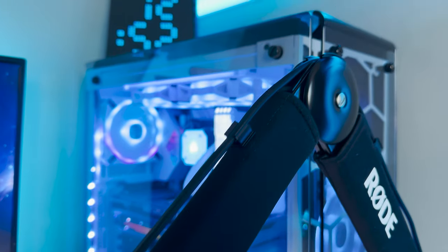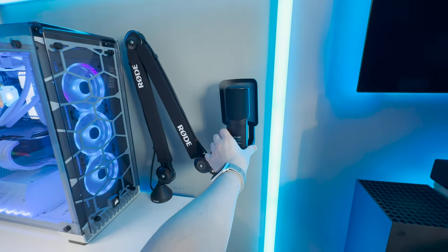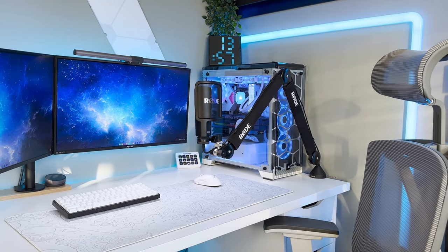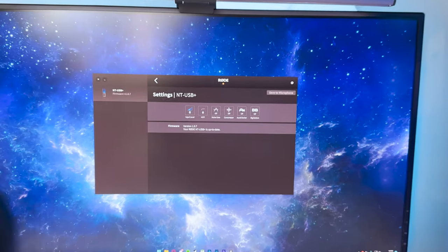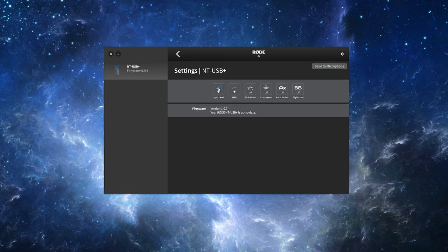But that's enough about the mic arm — let's finish up by reviewing the NT-USB Plus. The NT-USB Plus is a fantastic continuation of the NT-USB's legacy. The inclusions of a preamp and internal DSP chip really modernise an already great microphone. Thanks to the internal DSP, the audio processing is done within the mic itself, which takes a load off of your PC. Various settings such as your noise gate, compressor and big bottom can be adjusted through Rode software such as Rode Connect or Rode Central.